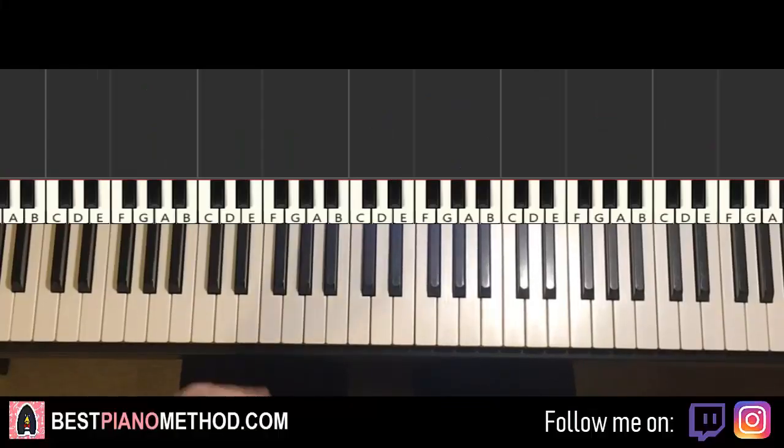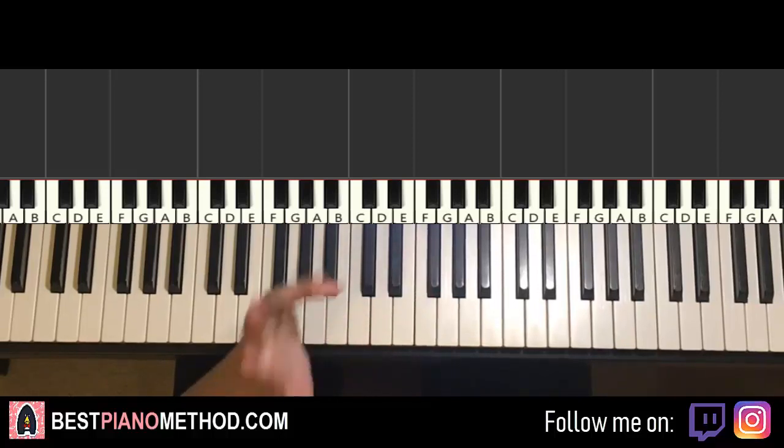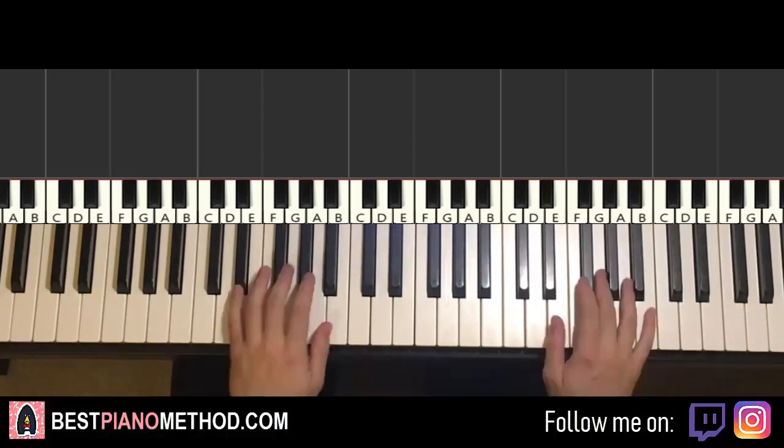Hello guys, this is Amar Stole Music and in today's lesson I'm going to teach you how to play Steven Universe 'Other Friends.' So here we go, we'll be teaching you the super catchy theme — give you a preview.